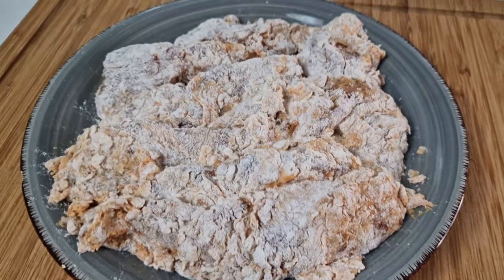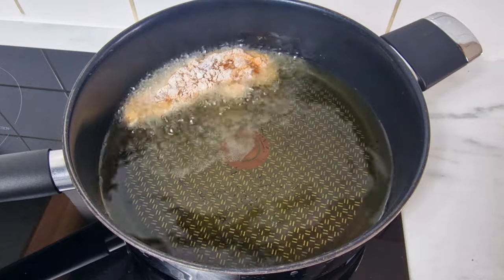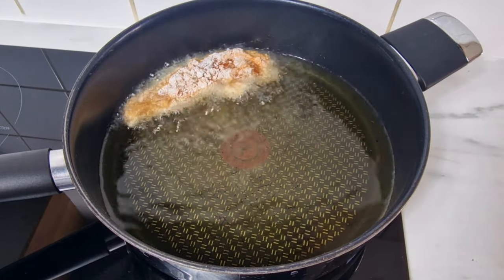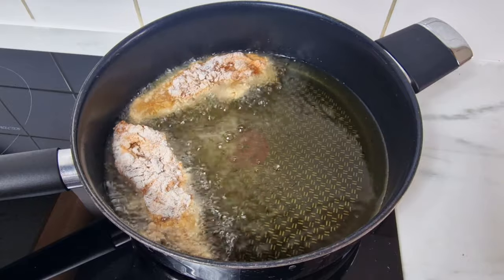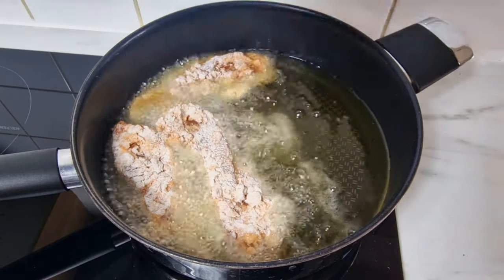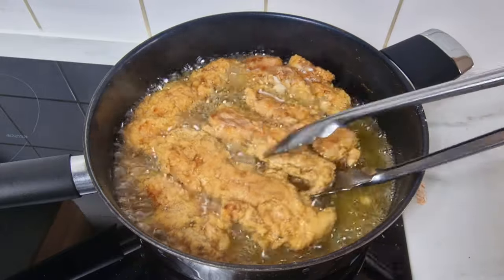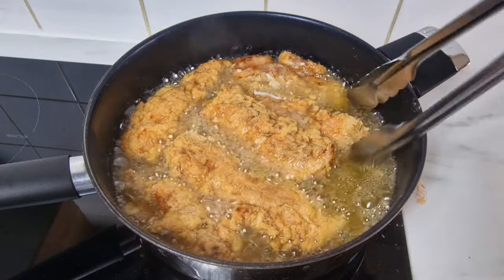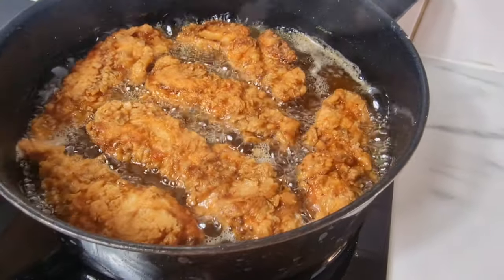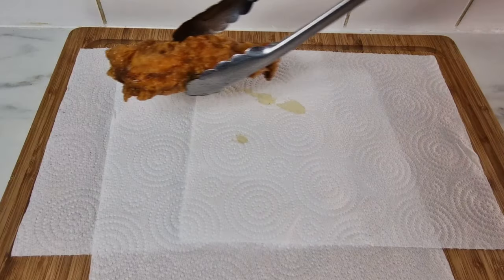Once you have all your chicken pieces done, it is time to cook. Cook them for around 10 minutes. If the olive oil doesn't fully cover your chicken pieces, just flip them after five minutes and cook until they are golden brown. Just make sure you don't burn them — it takes a while before they start turning brown, but after that they burn pretty quick, so just keep an eye on them.